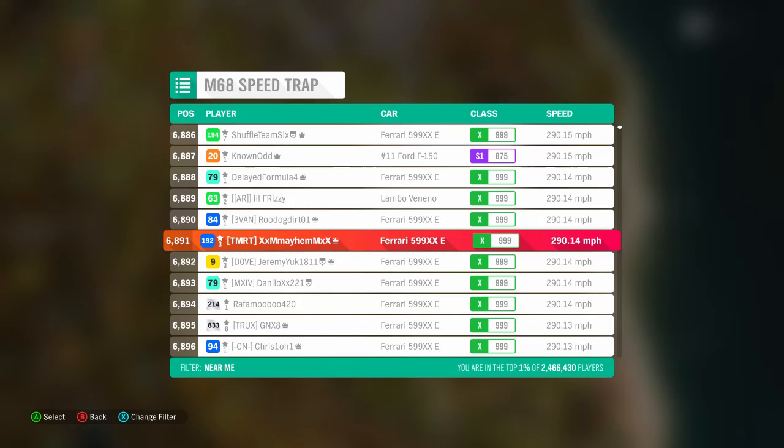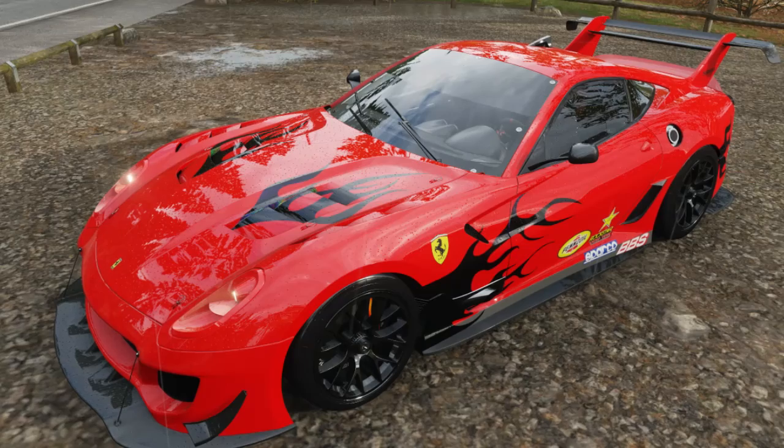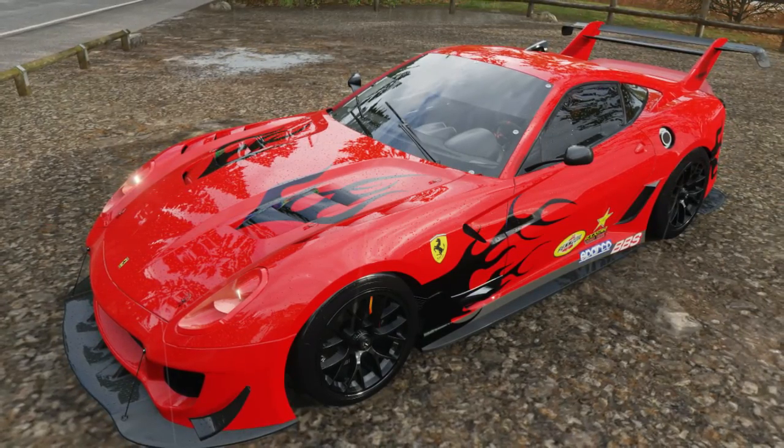You're going to want to do an all-wheel drive swap and then upgrade it normally like you would. I only changed the downforce and the final drive. I'm sure you could get a much better spot on the leaderboard than I got if you downloaded a tune or if you know what you're doing — I was just showing where I'm at.